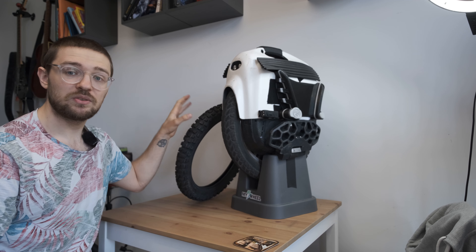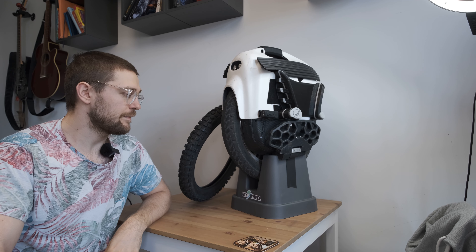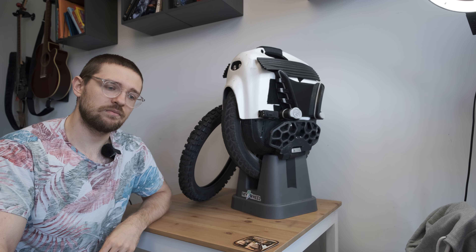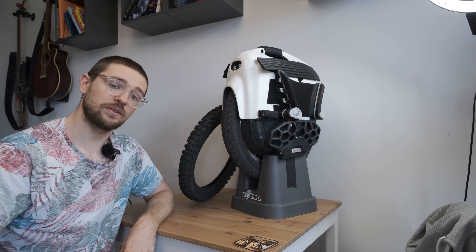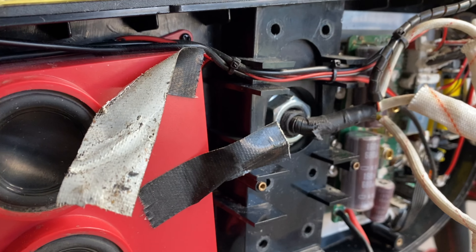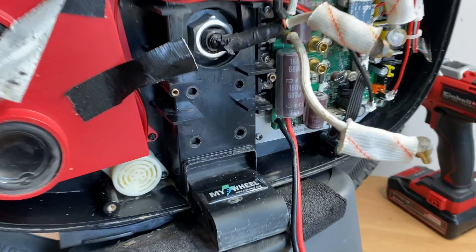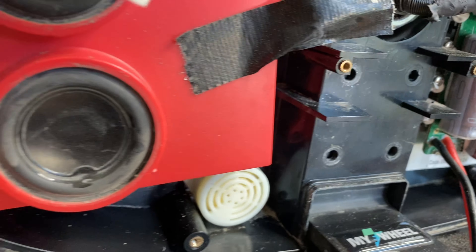I'm not going to show the entire disassembly process — I'll cut to the interesting bits, because there's already an RS teardown on the channel you can check out. I'll just show how I waterproof all the important parts on the MSP. Progress is coming along nicely — I've removed the outer shells and all the screws connecting the L-hanger. We can see quite a bit of dust and small pieces of mud still in here, which I'll clean out later.